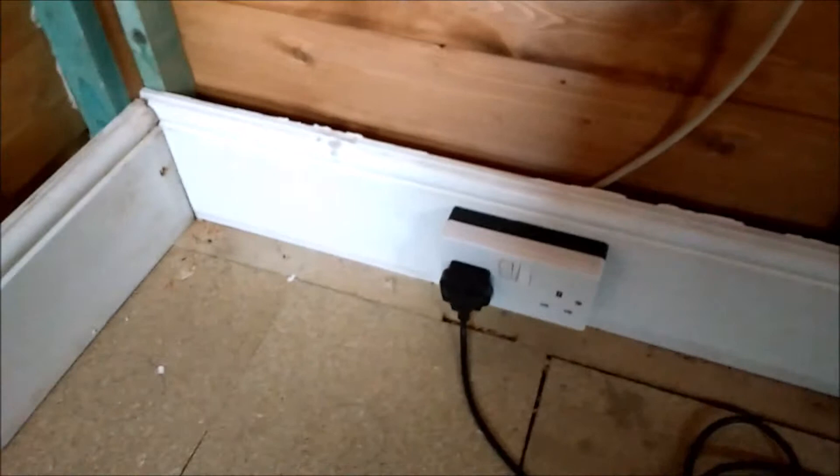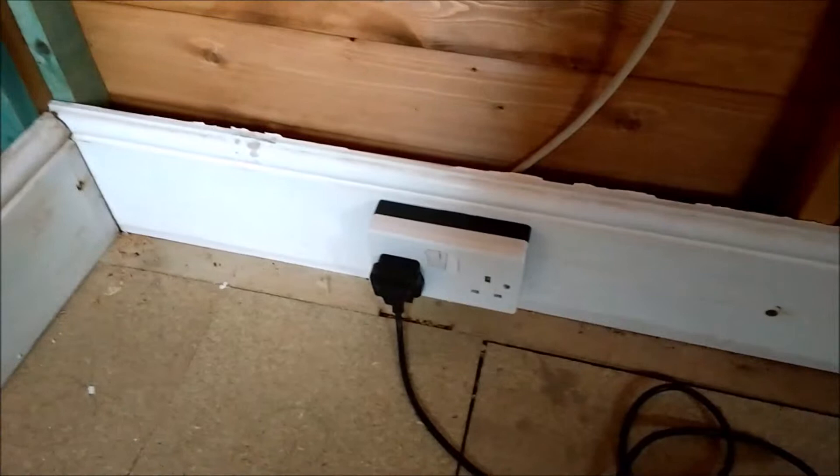Now I have working electricity. It's only two sockets — I can run an adapter or extension cable if I need to — but it's enough for a laptop, a light, and a heater connected to the extension cable. That's enough for me at the moment. As I said, hopefully I'm going to get myself some solar panels.